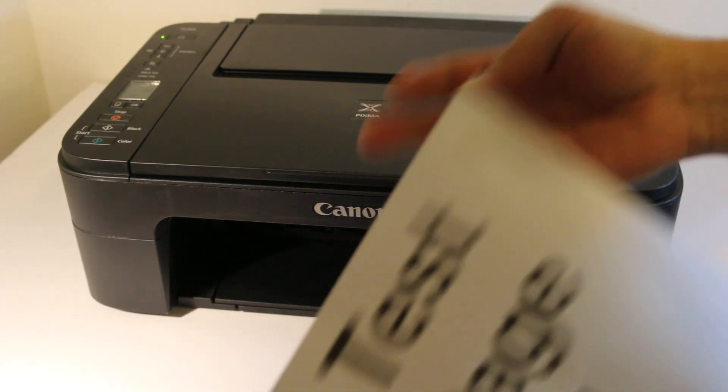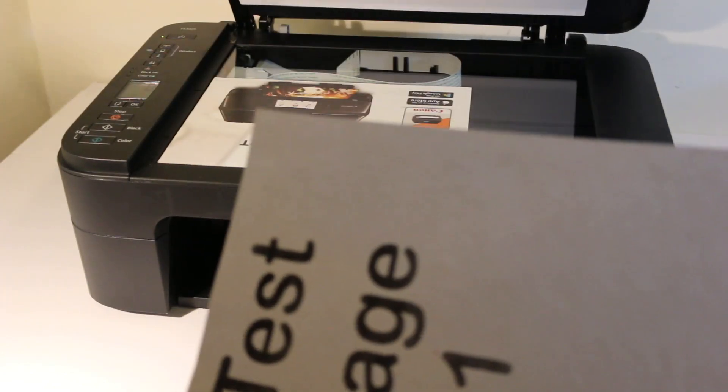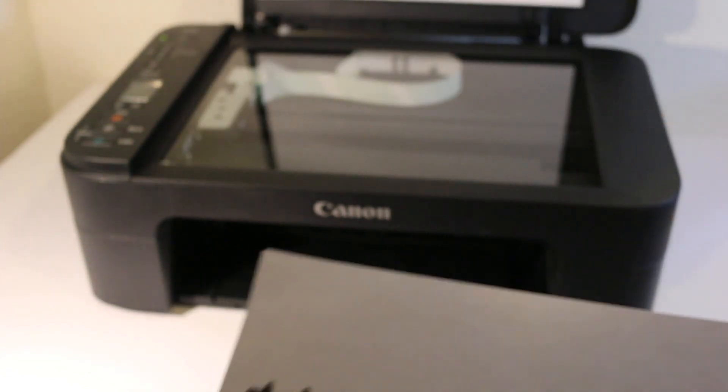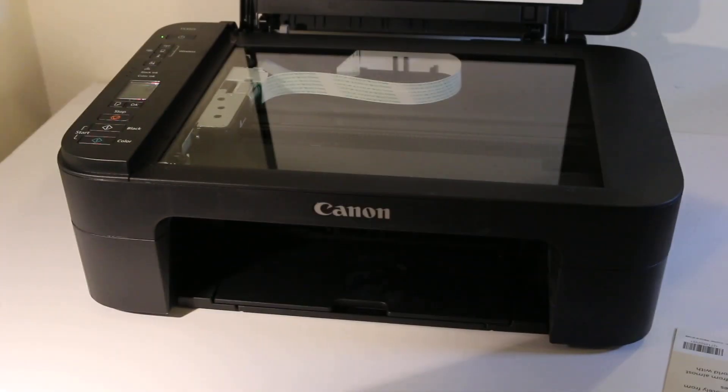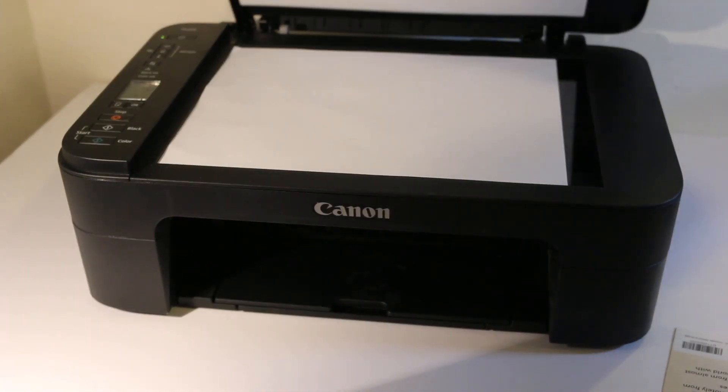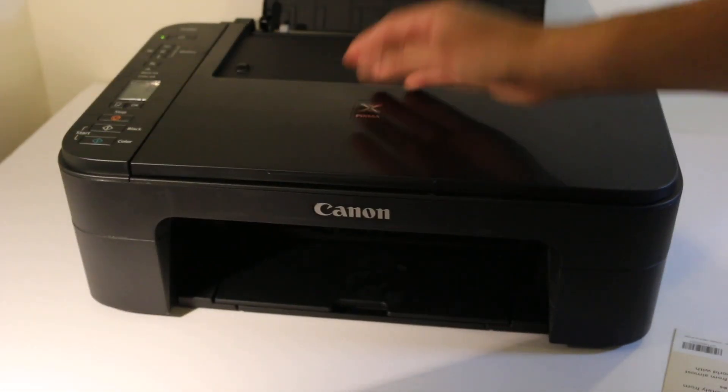Switch on your printer. Here is the test page. Open the top scanner and place the page facing downwards on the left-hand corner, then close the chamber.